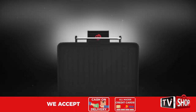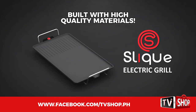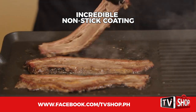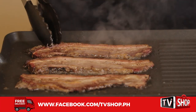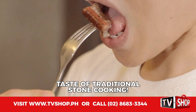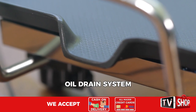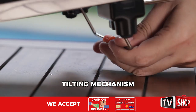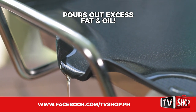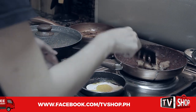The Slick Electric Grill is built with the highest quality materials, making it durable. With the incredible nonstick coating, your food won't stick to the surface, and the even heat distribution offers perfect cooking with the delicious taste of traditional stone cooking. Thanks to its innovative oil drain system and tilting mechanism that glides and pours out excess fat and oil, the Slick Electric Grill will help you watch your weight.